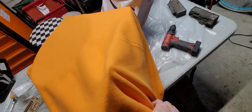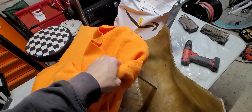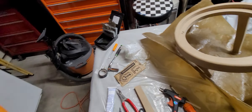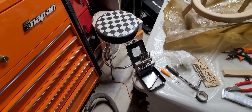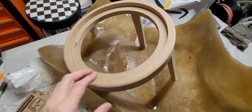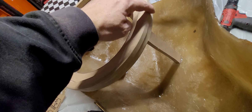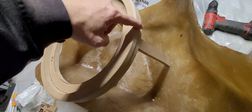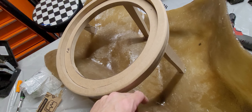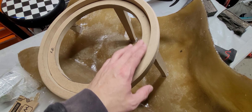Let me show you my ring for the subwoofer. All right, so there's my ring. Three-quarter inch MDF, two panels of it. I'm not worried about this edge — you're never going to see this. Nobody's ever even going to see the wood itself. It's all going to be covered.